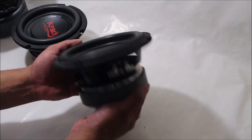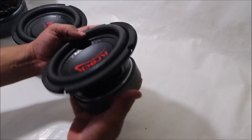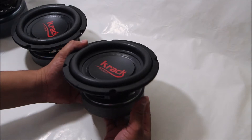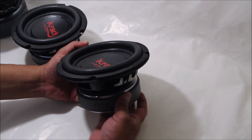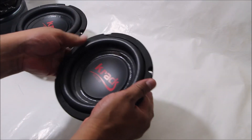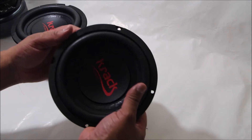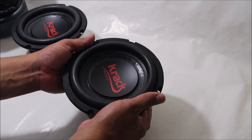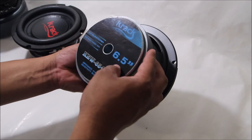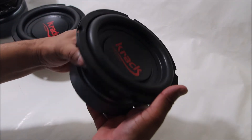De acuerdo a sus especificaciones, este pequeño subwoofer maneja una potencia de 90W RMS y 180W máximos. Es la serie que se hizo muy famosa por el grosor de la suspensión; en este caso permite un XMAX de 7mm. Aquí en la parte posterior se alcanza a ver un orificio para la ventilación de la bobina, que en este caso es de 1.5 pulgadas.